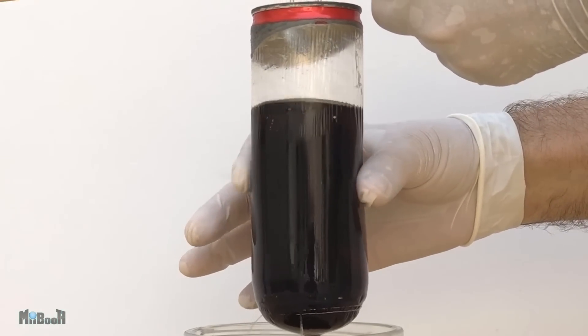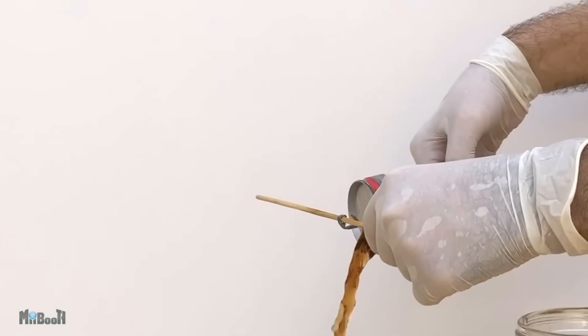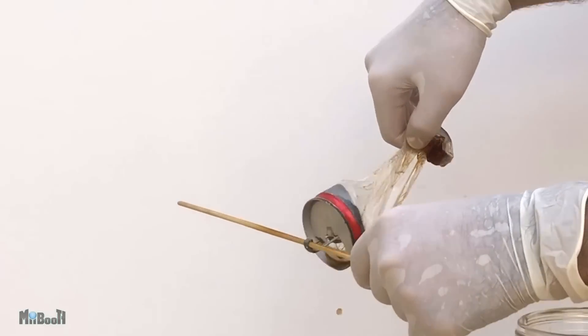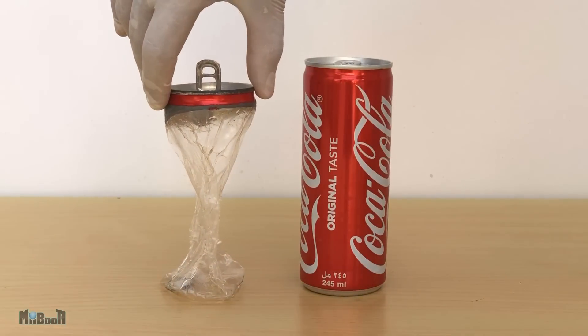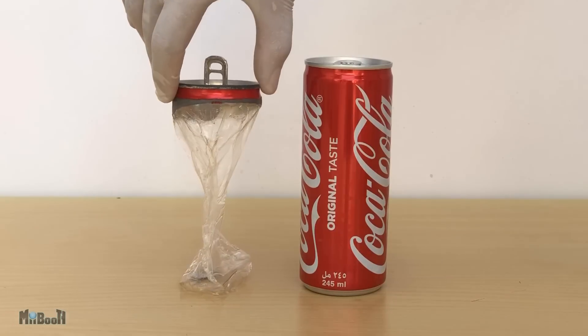Now you know your aluminum cans are not just aluminum after all. But why is that plastic film there? Most canned drinks contain chemicals such as citric or phosphoric acid, which can react with the aluminum the cans are made of. To prevent that, the inner surface of the can is coated with epoxy resins containing bisphenol A — also known as BPA — which forms the plastic film.